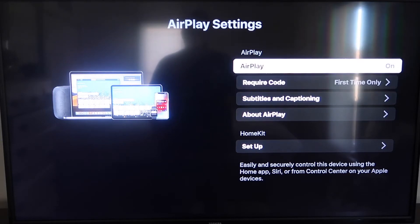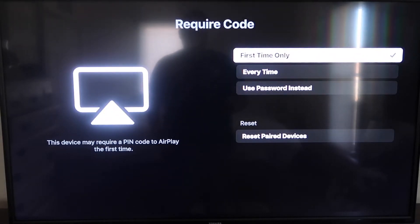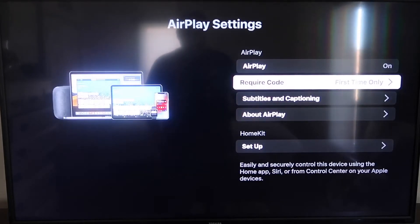On the required code, I have it set to First Time Only. If you click on that, you'll see it gives you the options for First Time Only, Every Time, or Use Password Instead — that's all based on preference. I'm going to keep mine on First Time Only. Now you're going to want to jump over to your iPhone. You do want to make sure that your iPhone and your Roku are set up on the same Wi-Fi network — they have to be on the same local Wi-Fi network.